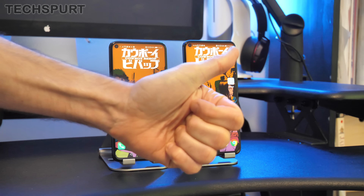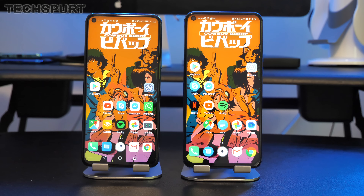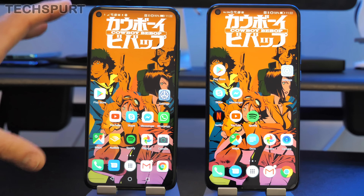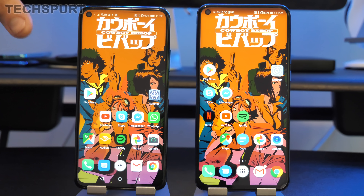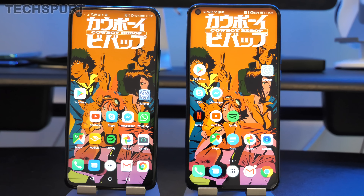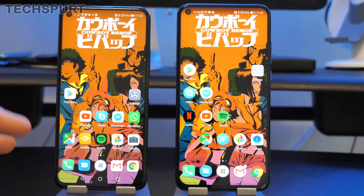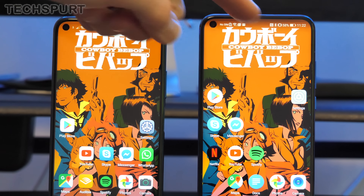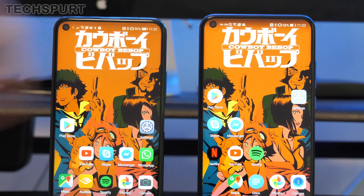If I hadn't already told you that the Honor 20 Pro was this one on the left, you might struggle to tell the difference between the two because they are basically identical from the front. They've got a nice full-view display which stretches pretty much edge to edge with very little bezel. Both are around 91% screen-to-front ratio and you don't get any notch — instead there's a little pinhole camera in the top left corner.